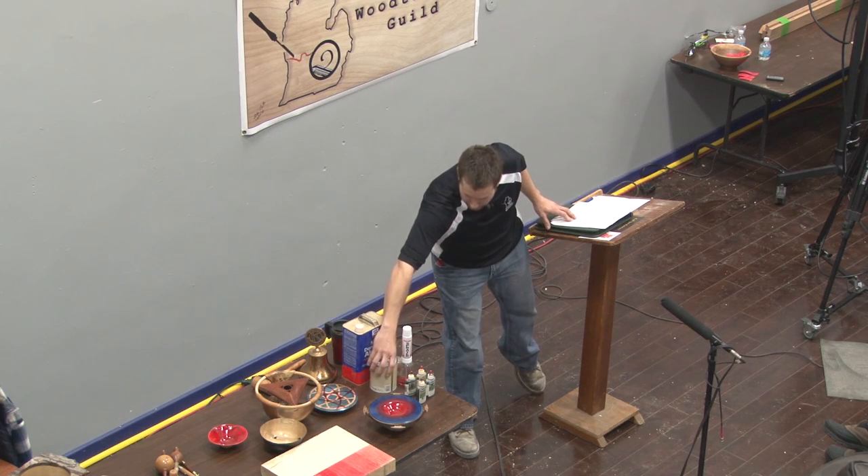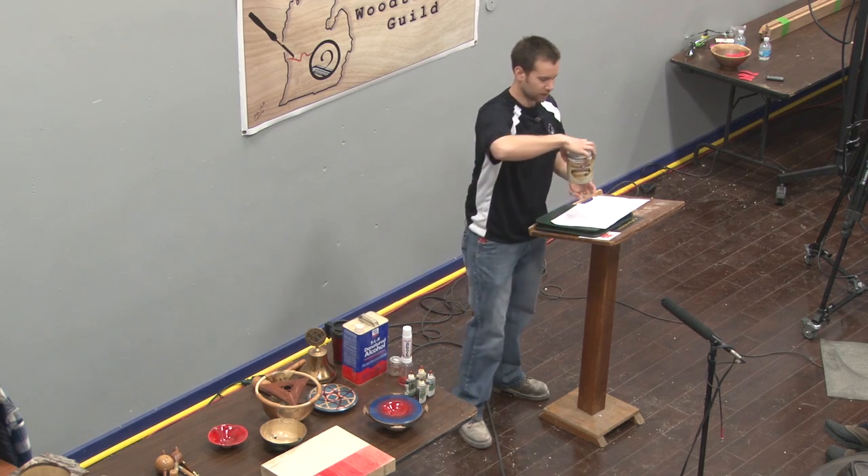You can use dye for accenting, for enhancing the grain, for furniture. I've done a guitar with it already. If you're familiar with guitars — the Fender Squires or Fenders you see with a sunburst paint job — they actually use a TransTint dye to achieve that look.